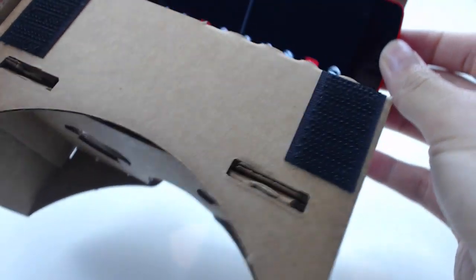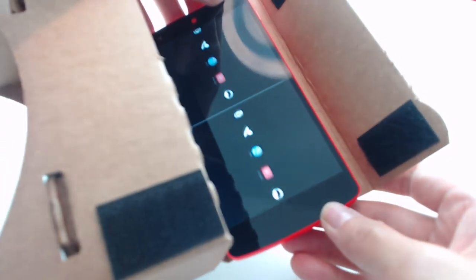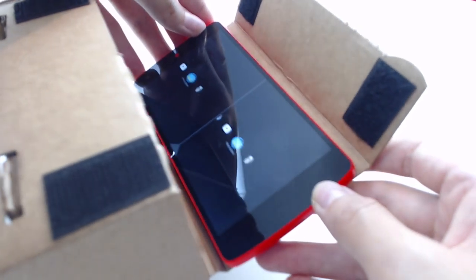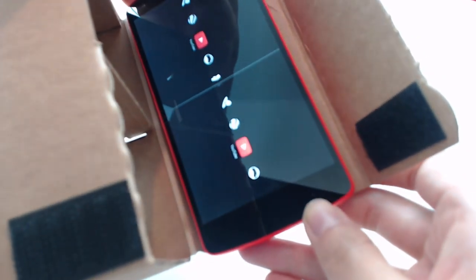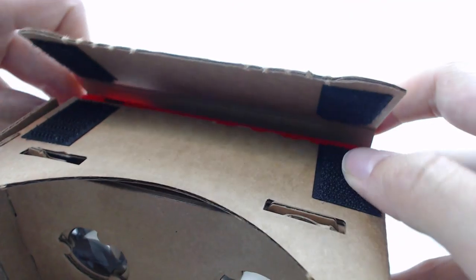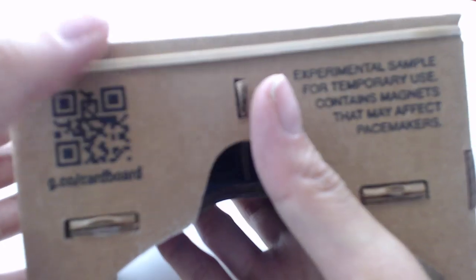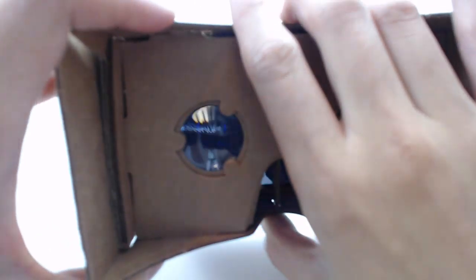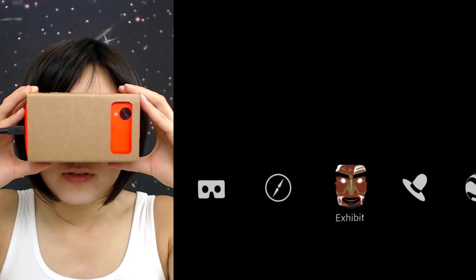You can already see it has two side-by-side screens with the same animation. This creates an illusion of 3D. Just put it in — it's very safe and elastic, kind of makes sure your phone doesn't slip away or anything.